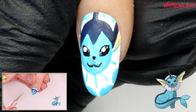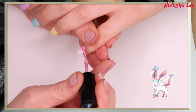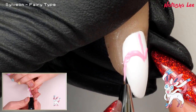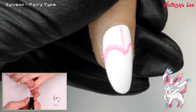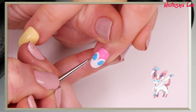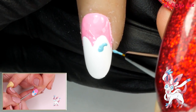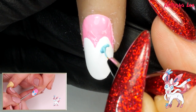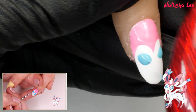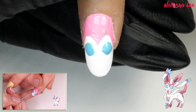For Sylveon, paint on a heart shape in pink at the base of the nail, followed by two large blue eyes. Let's do these two big beautiful eyes — we need to go up a little higher and increase the size down the bottom of one of them.